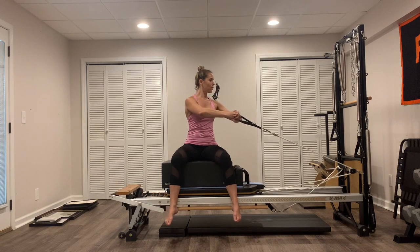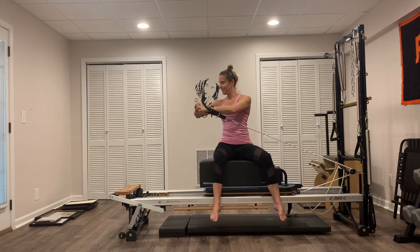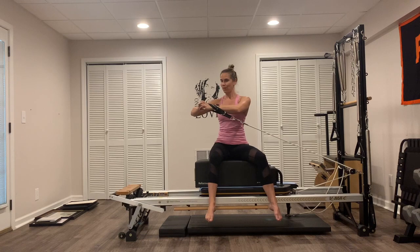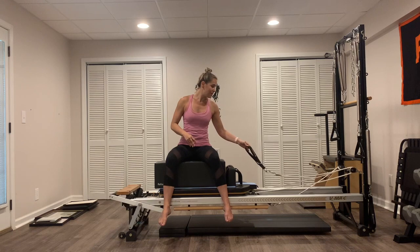Last one — you're going to hold it all the way over to the right side. Hold it. Little pulses, twist deeper for ten, nine — go slow, pull those abs in, eight, seven, six, five, four, three, two, and one. Come on back. We're going to drop that strap down into the well, then hop back onto the box for the other side of leg work.